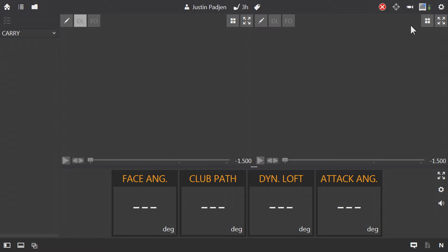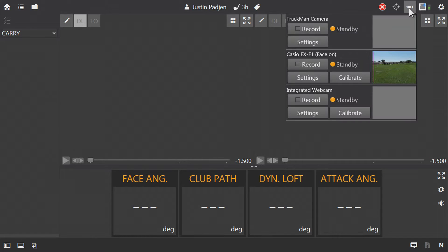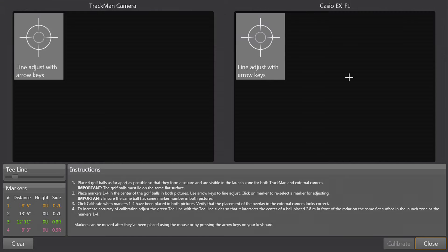In the TPS software, in the top right-hand corner, you'll notice a camera icon. Click on this, and then under Casio EX-F1, you'll see the calibrate button. Go ahead and click here.